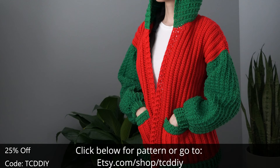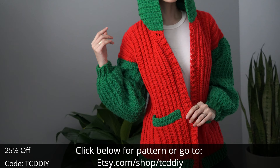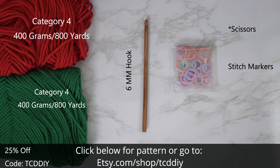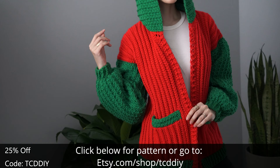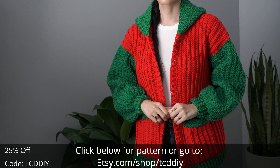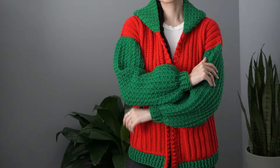Give this video a thumbs up if you like it — either way it's a great way to show support so I can keep putting out free tutorials every Wednesday and Sunday. For this project, any category four yarn will work, but it's a total of 800 grams of yarn — that's 1600 yards if you're stateside. Individual measurements will be on screen. For tools: a six millimeter hook, scissors, stitch markers, and a tape measure. There's a written pattern down below — use offer code TCD DIY for a discount off any $9.99 plus order, and enter this week's pattern giveaway by telling us your favorite holiday movie. Mine has to be Home Alone.